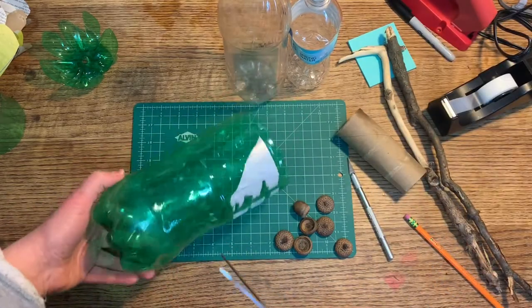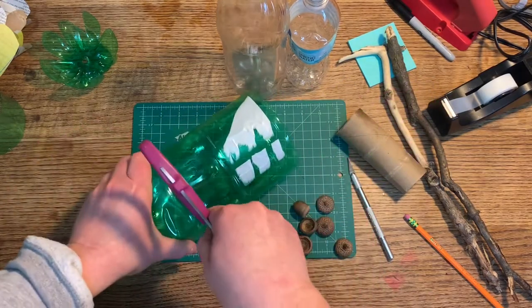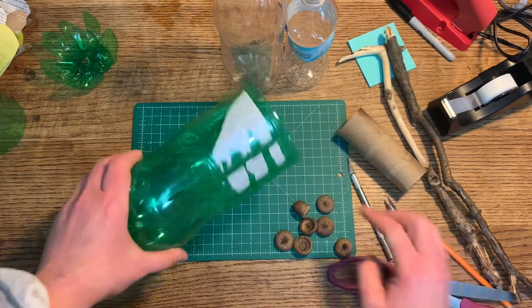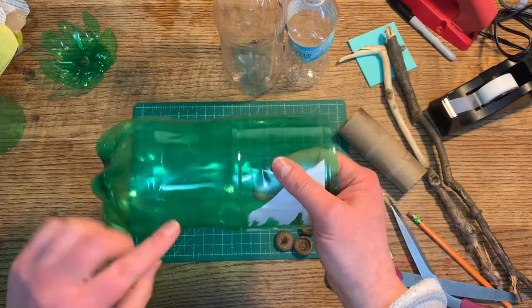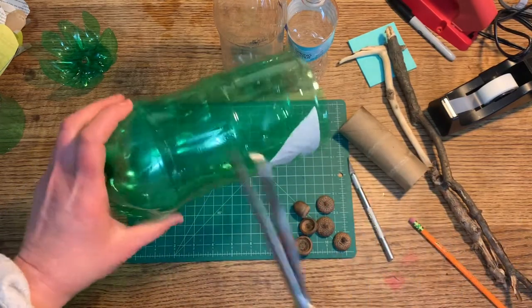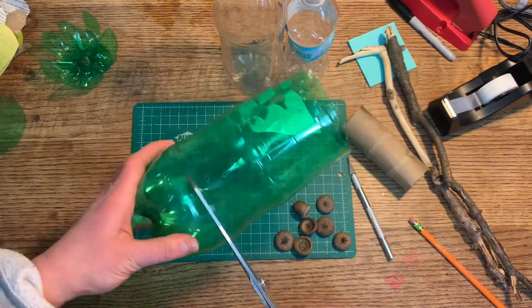If you have one sharp blade you might start that way, or you might ask a parent to help you with a kitchen knife. Once you get into the bottle it's very easy to cut by spinning it around and around.